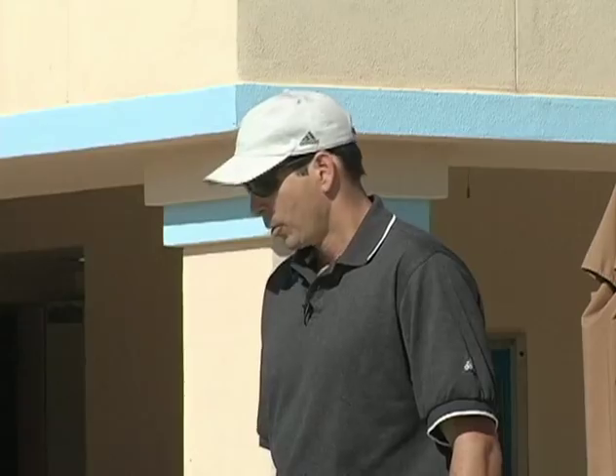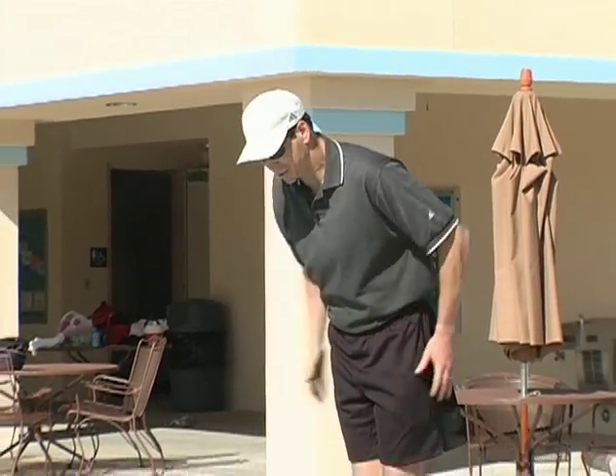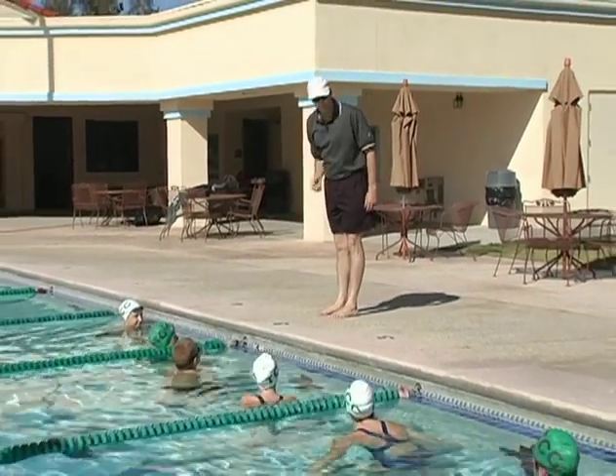Now we're into butterfly. You guys are going to start doing some of these butterfly drills. We're going to start with the undulation. Our butterfly is a full body stroke and our kick actually starts at our forehead. When we drive our forehead down, it's going to drive our hips up and that's going to start that undulation movement from our head all the way down to our toes.